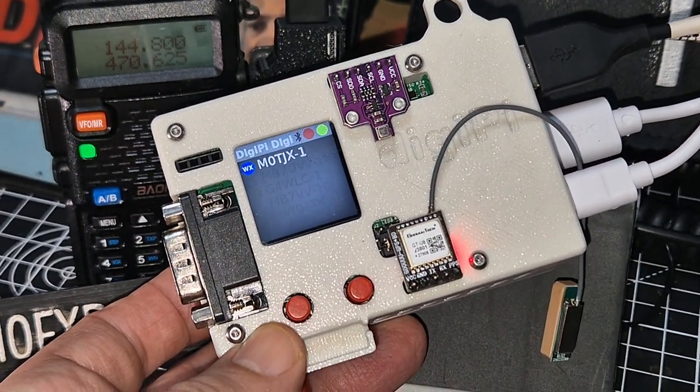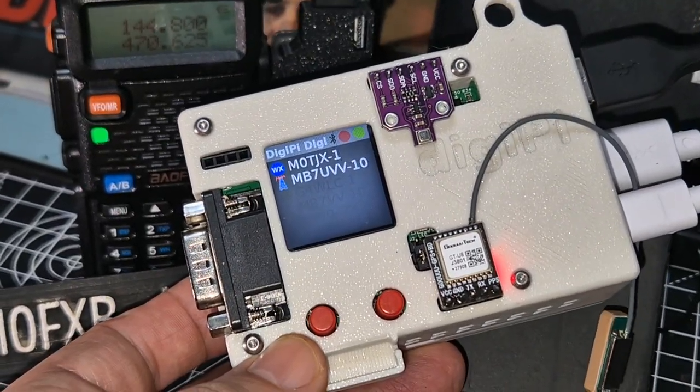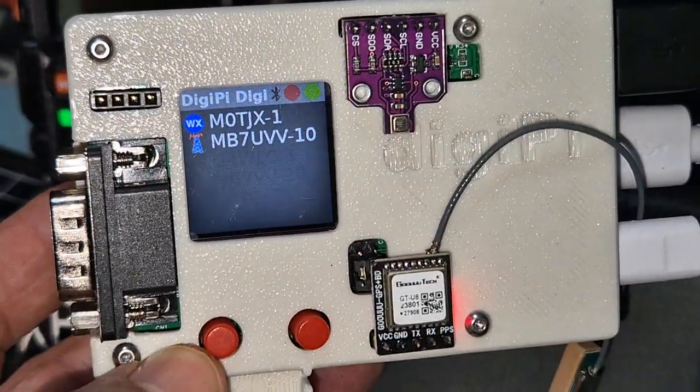Check out the DigiPi project by KM6LYW. As you can see here, we've got the Bofung connected via the AIOC device — a USB connection going into this DigiPi box.